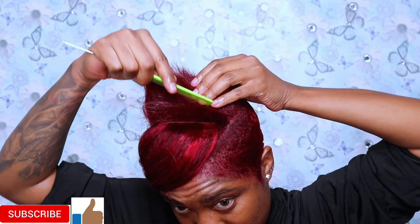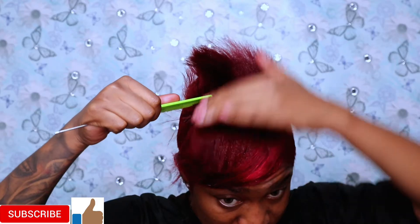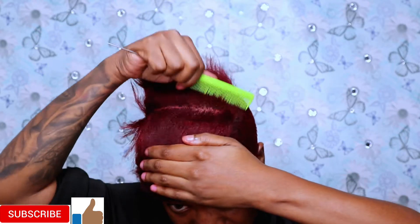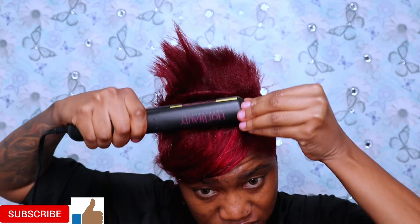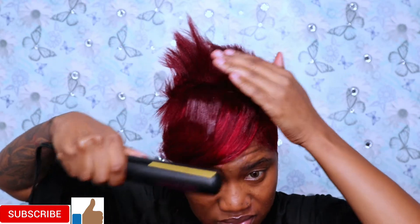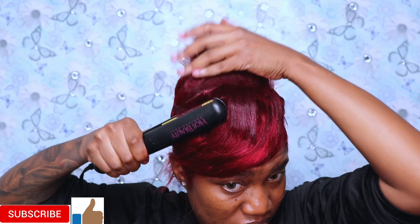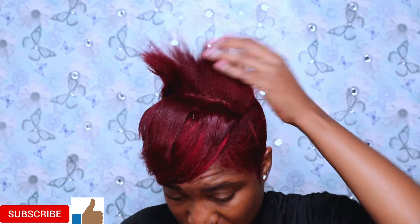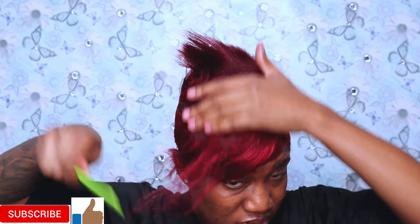Right now I'm just parting the hair, and then I flat iron my hair because my top hair is a little rough, so I like to flat iron it so everything can blend in. That's what I'm doing right now. This hairstyle is so easy — it was about three o'clock in the morning when I was doing this.